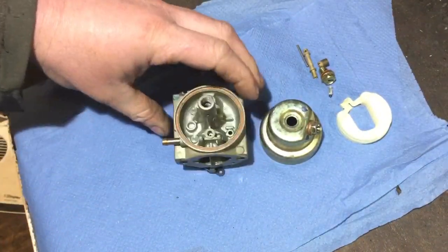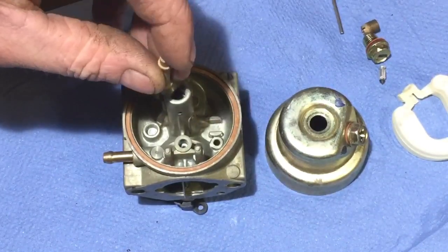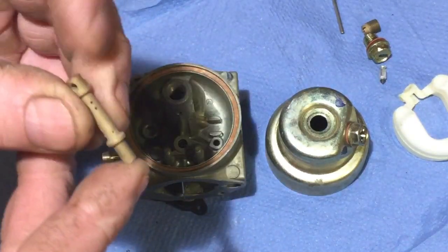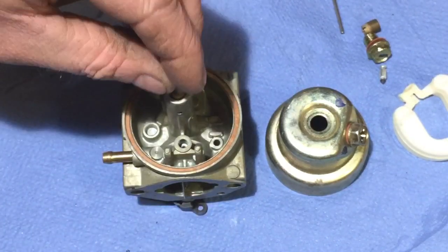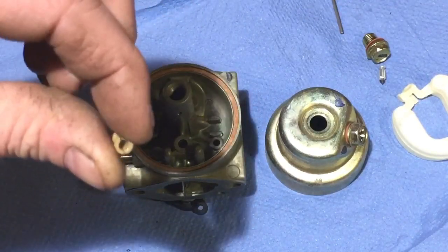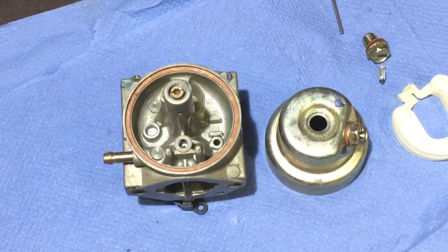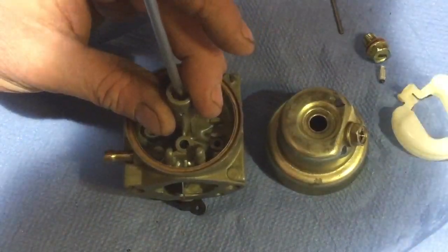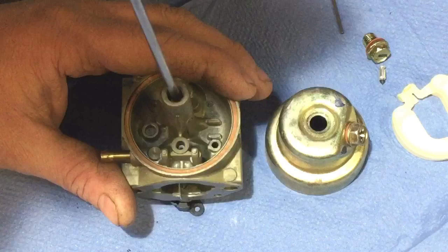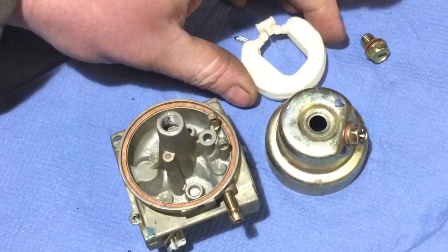Now we'll put the tube back in first — it goes that way so the thinner bit without the hole in it goes in first. Yep, that's in there. Then we put the main jet in — drop that in. Yep, that's tight.